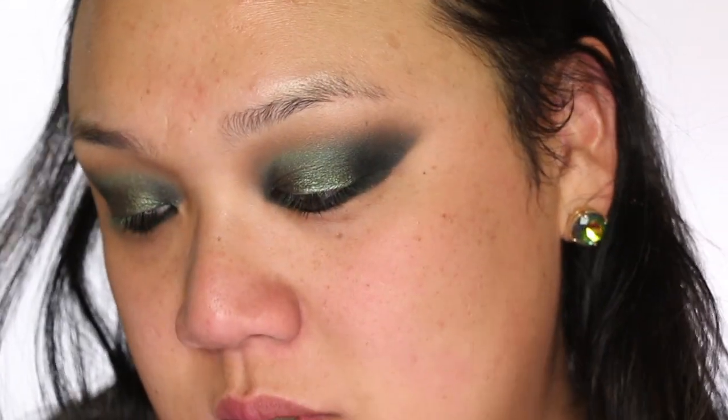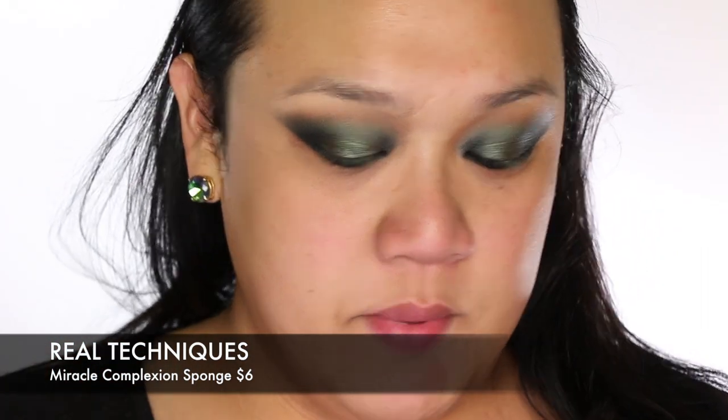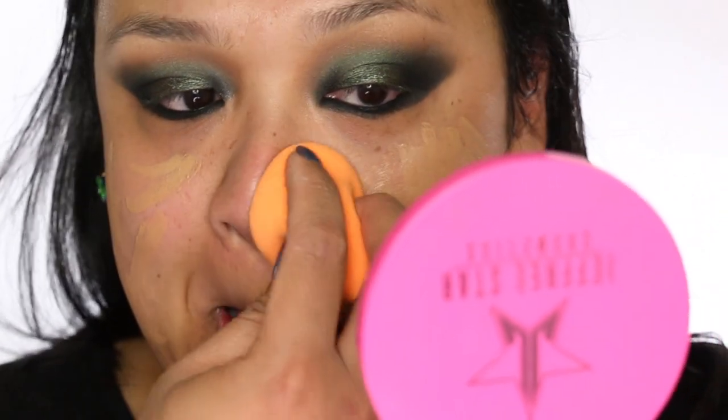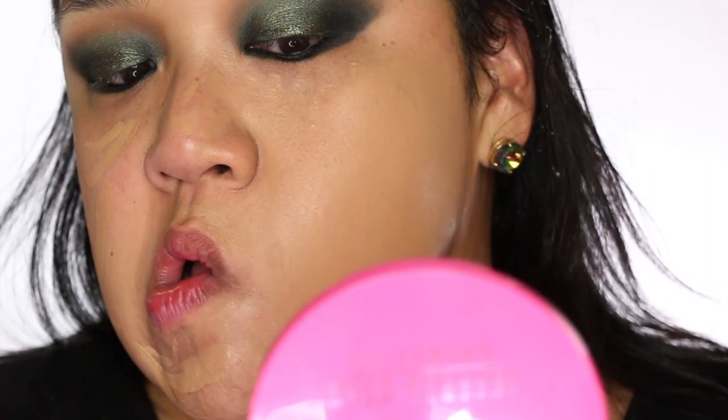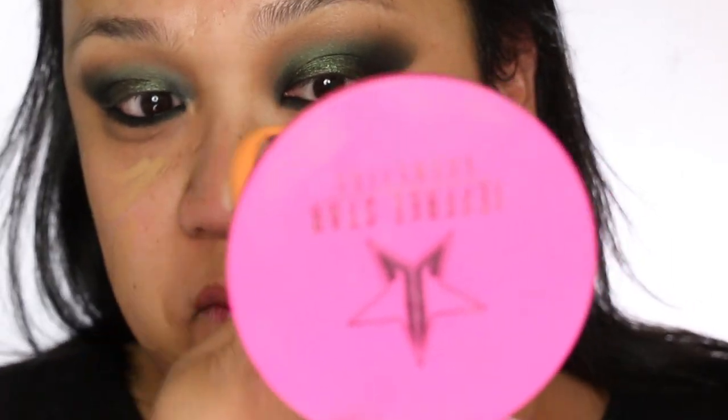For foundation, I'm actually going to be using Wet n' Wild. This foundation is so, so good — I love it so much. If you haven't tried it, you're missing out. It's like $5 and it lasts all day, the coverage is amazing, and it just looks so good on the skin. I'm using the color Desert Beige with my Real Techniques sponge, which has a spatula built into it so you can just swatch your face like that. Look at that — look how good this foundation is. It's better than some $50 foundations out there.